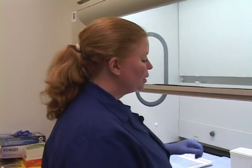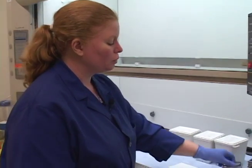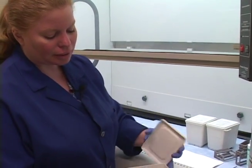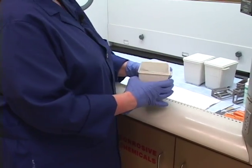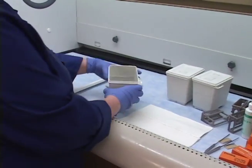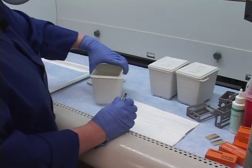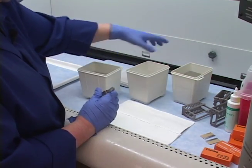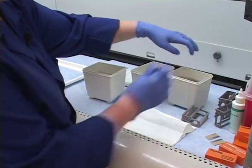Now that we've done all our staining in the back stain room and I showed you how to work the stainer, program it, and set it up, I'm going to quickly show you some cover slipping. I brought the bucket of clear — this is our xylene substitute — but the xylene substitute is not good for cover slipping. It really saves us in the dark room from fumes, but we can't use it for this purpose.